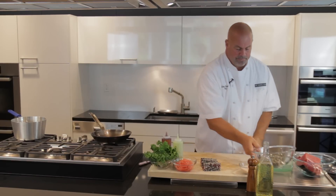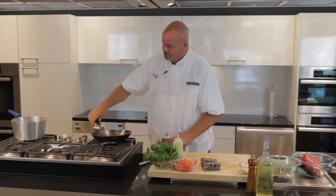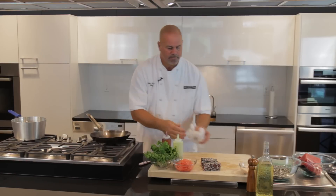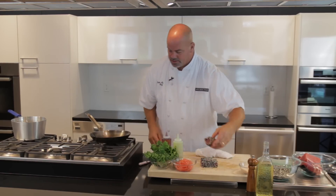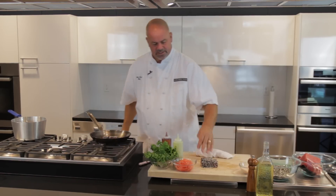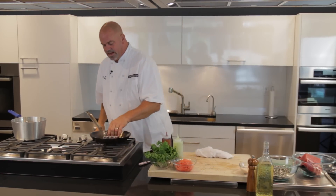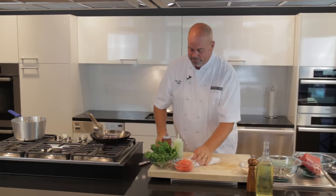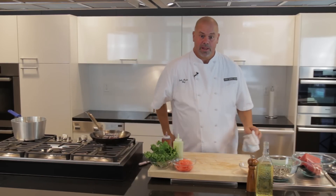That pan is just getting hot enough — you can see just a little bit of smoke coming off the pan. What we want to do is just lay the ahi into the pan and get a little searing sound. This is going to take about 30 seconds — 30 minutes and you wouldn't want to eat that ahi. So 30 seconds, and we're going to let it turn all four sides about 30 seconds a side, then come back and finish the plate.